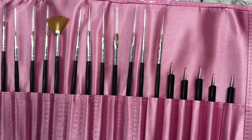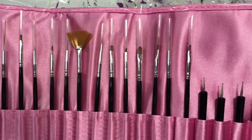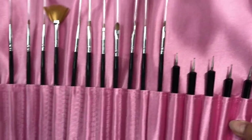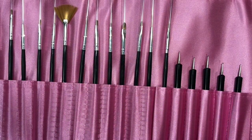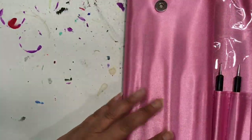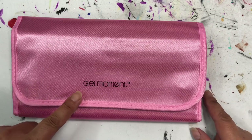So it comes in a very nice pink case and it has little slots for all of your paintbrushes, everything that you can imagine that you need to use, and it has dotting tools — all built in one. It folds up into a nice little case to be kept clean. The clear plastic comes over top and keeps everything clean, and then it folds up and clasps together so nicely for easy storage. I will leave a link in the description below for the Gel Moment kit so that you can go and get your own.